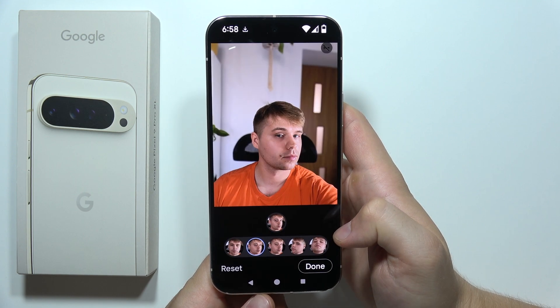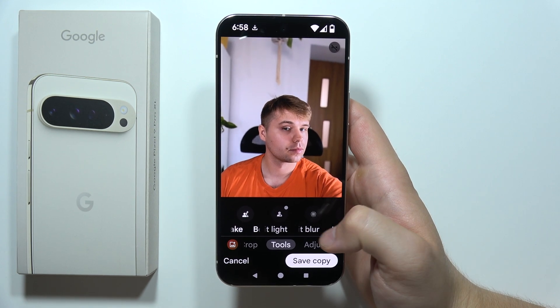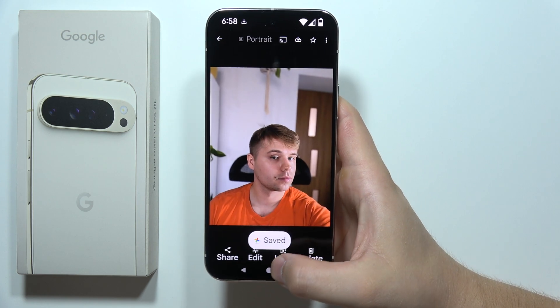Wait for a while and now we can click done and it will be finished. As you can see, that's actually quite simple. You can now tap to save a copy and yeah, that's all.